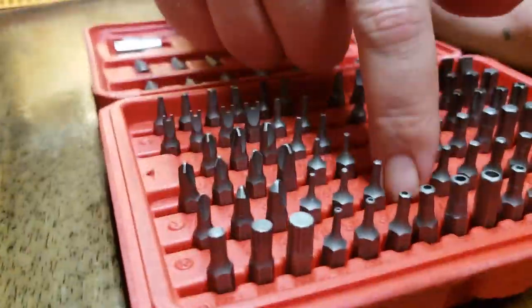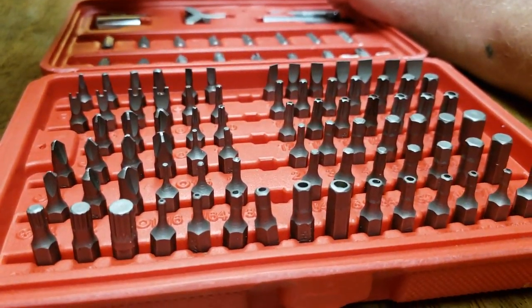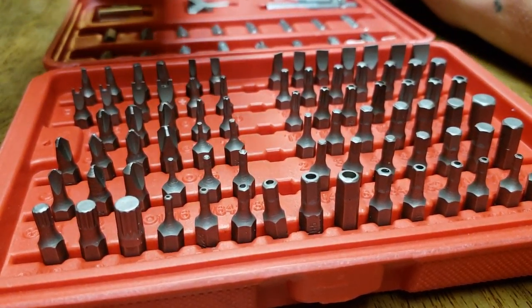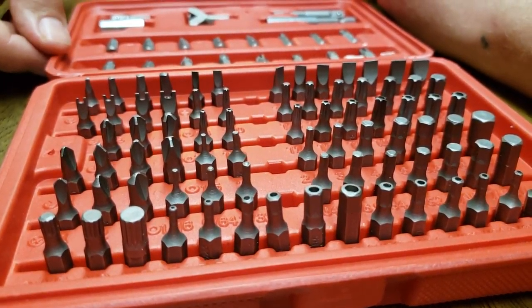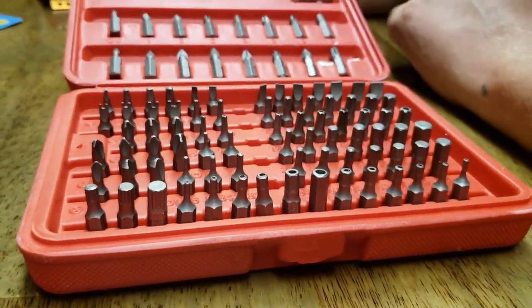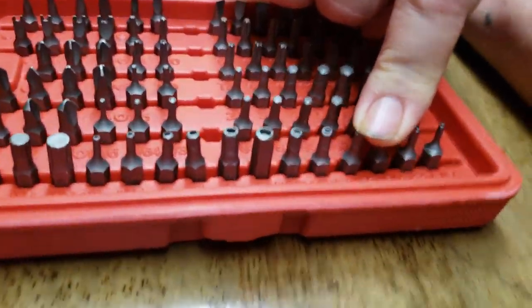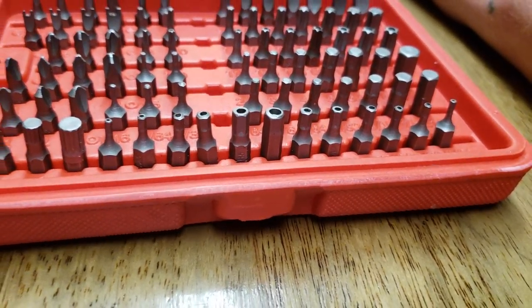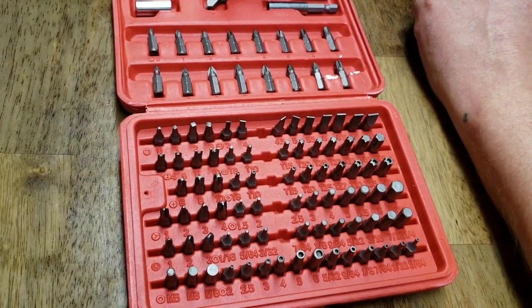It's been a really good set. We've got space for some additional ones later on down the road — you can put in an extra number two Phillips, or maybe a specialty one that isn't in here. Not a bad little set. We also have them available in standard and metric, and pretty much every bit you could need. Thanks, have a good one. Like and subscribe.